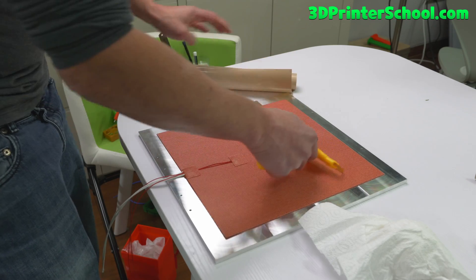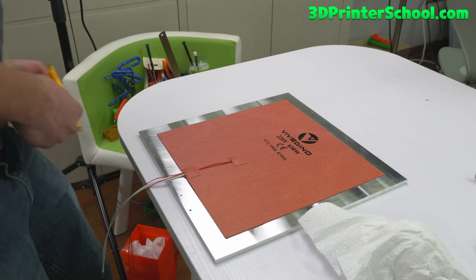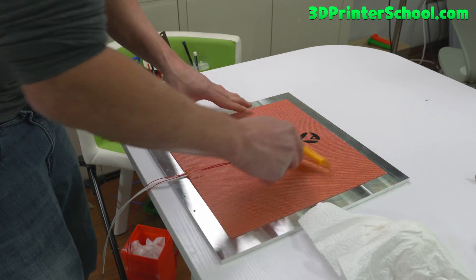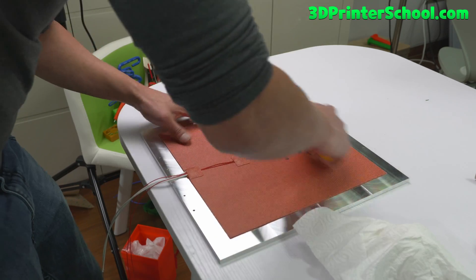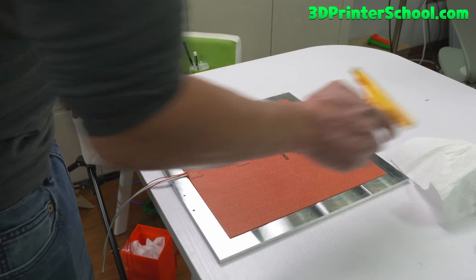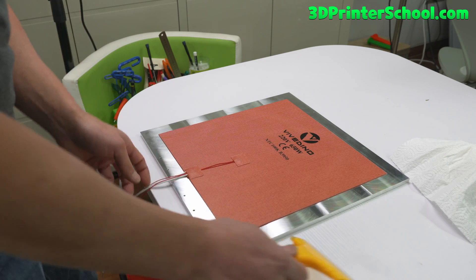And you should have your heat bed here. Now this is one of the parts in FormBot kits I do recommend. Actually the bed isn't the slowest thing to heat up — it's actually the hot end. I feel like my Rat Rig Rapido heats up so quickly compared to my Voron.